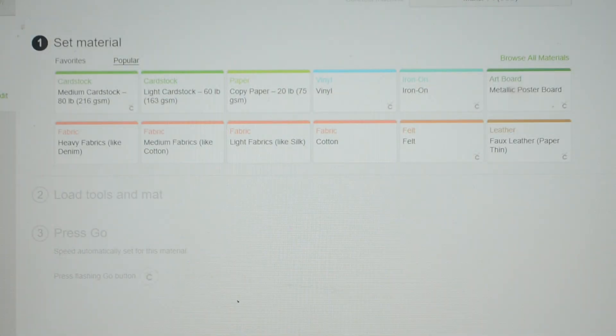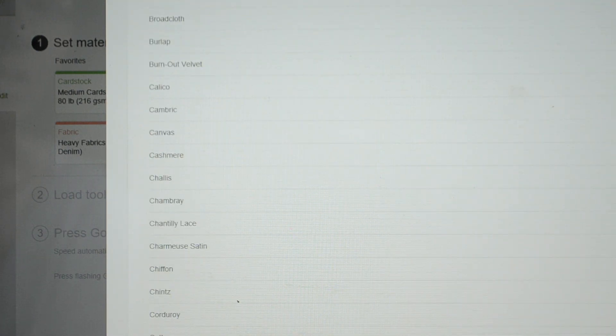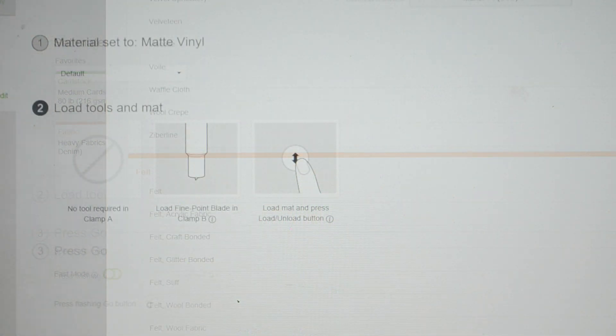Now it's going to ask you to set your material. For most projects I do with my farmhouse signs, I use the vinyl setting — it cuts the best of everything I've tried. But you can go up here and browse all the materials; it brings up a drop-down box of all the materials that this Cricut machine will cut.